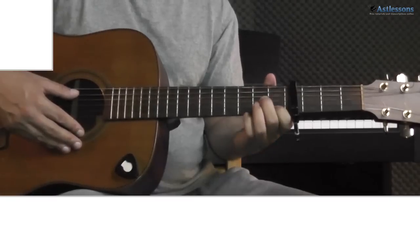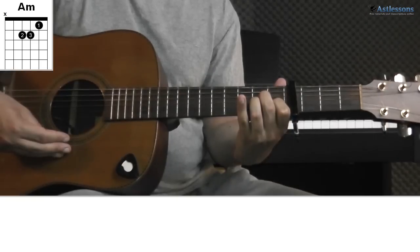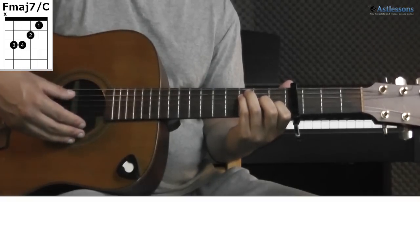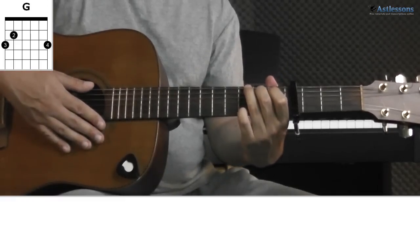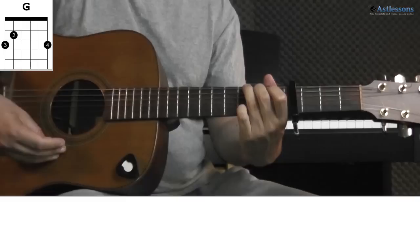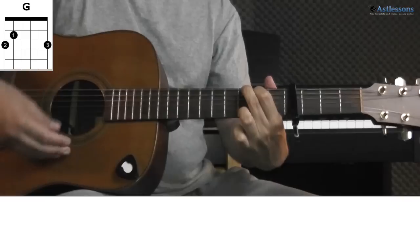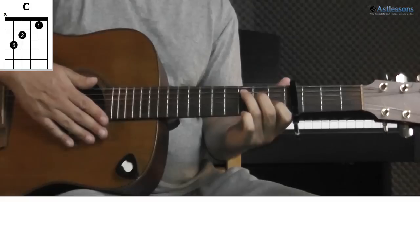So let's begin with looking at the chords. First is A minor. Next is F major 7 with the C bass note. After that we have a G — he plays it like this, but you can also play it like this. Then we have a C. And the last chord is E.